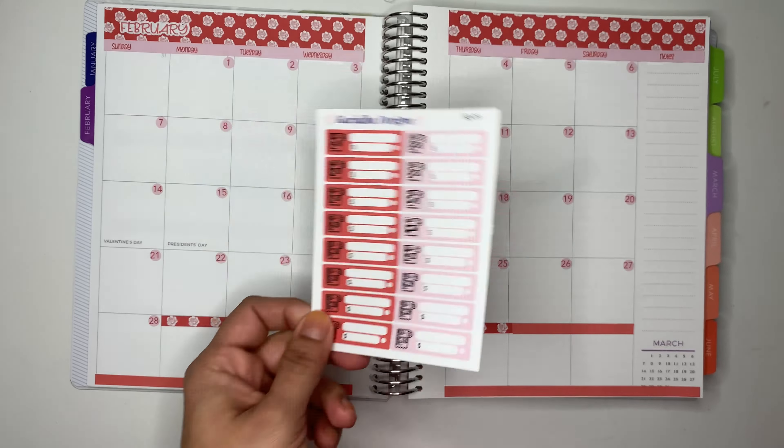I have some hearts here that I want to use for the month of February. Also, if you guys didn't know, February 16th is my birthday, so I might be having a sale on my Etsy shop — stay tuned, I still don't know when to start it but I'll let you guys know for sure. So this is how I set up my monthly view and calendar. On the next page I'm going to set up my budget, so I'm going to use one of these washi tapes for this month and put it here.